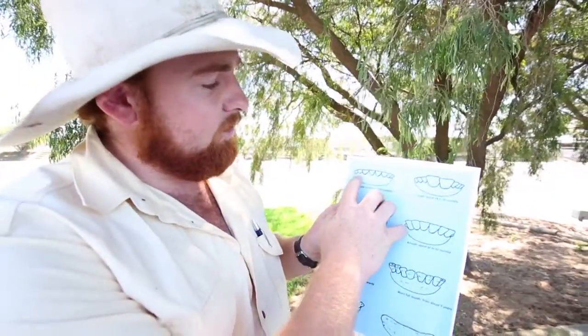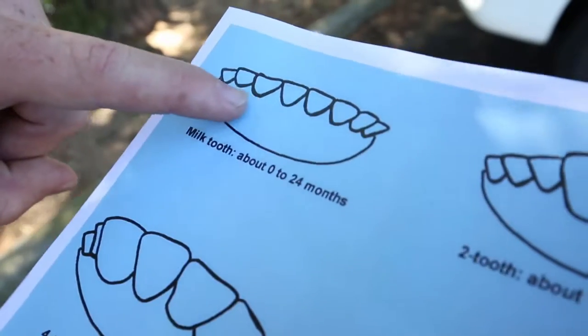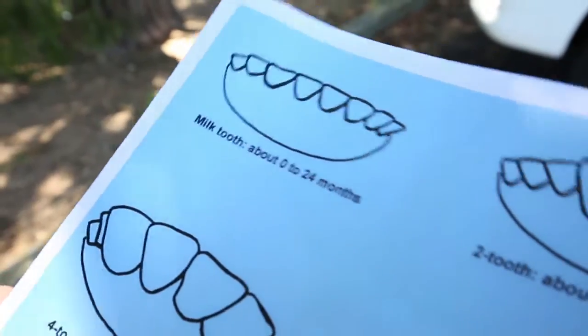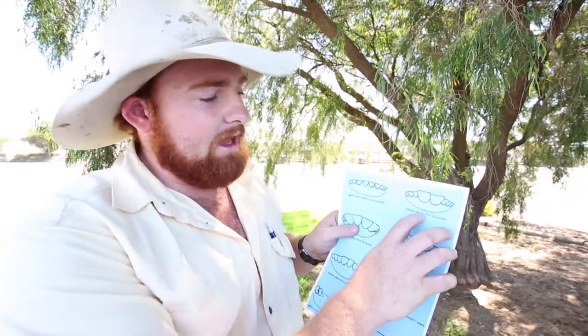When you open them up, on a milk tooth calf you'll see all the smaller teeth — they're a lot smaller. A milk tooth calf is generally up to around 16 to 18 months of age, depending on how well they've been running and those sort of conditions. There are a lot of factors, but generally around 16 to 18 months.